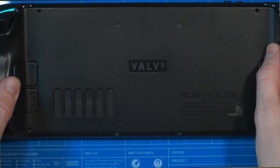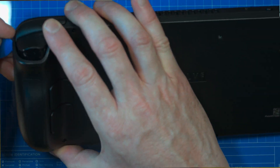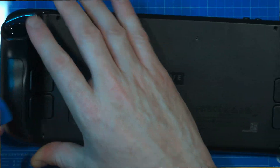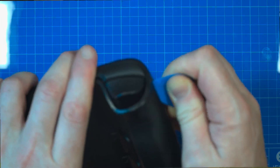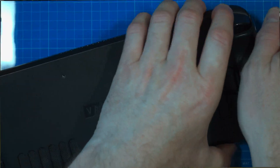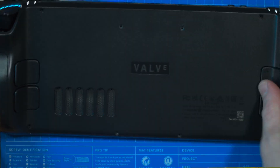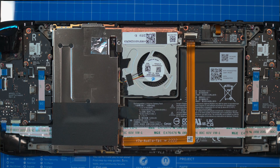Once all eight screws are removed, you've got to pry the back off. You can use a guitar pick prying tool or one of these iFixit tools to release the catches on either side. It's a little bit tricky, but it doesn't take too long. Once the sides are released, work your way across the top and it comes away pretty much straightforward. There are no attached cables, so you don't need to worry.